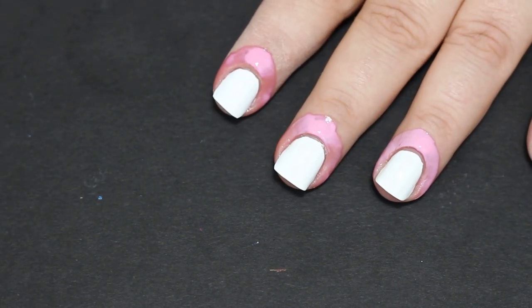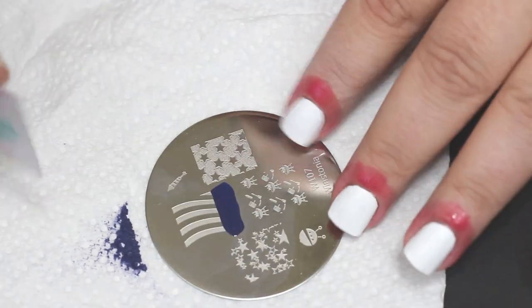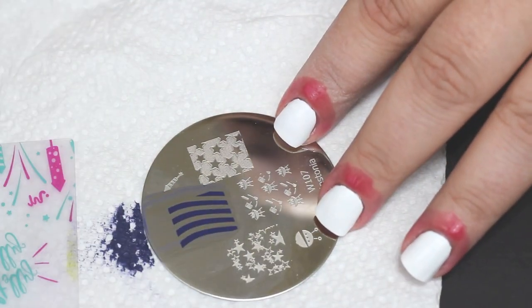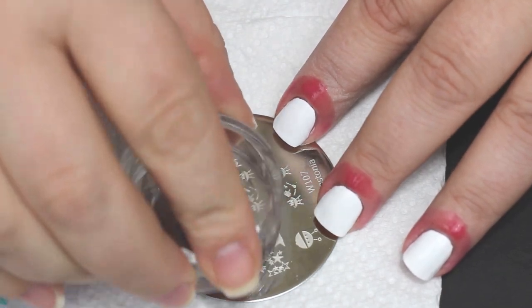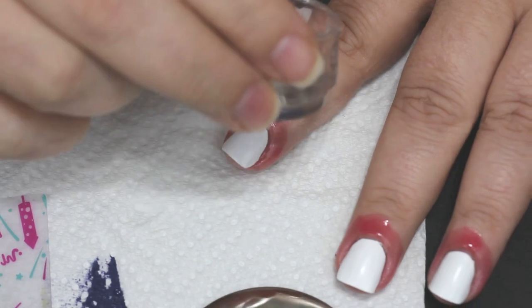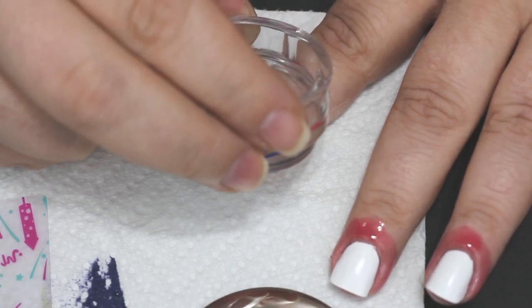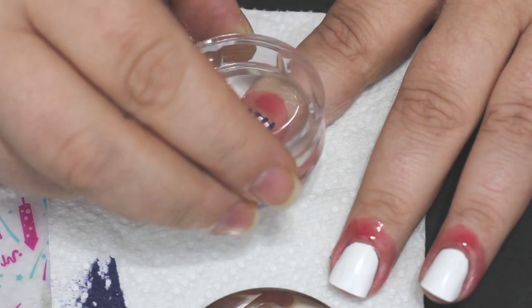I'm gonna use some Queen latex peel-off just to keep the cuticle area neat and clean. I'm gonna grab this Winstonia plate first to do the stripes for the flag on my nails. Again, I know this color is not correct — I did it on purpose, I have my reasons, that's all I'm saying.